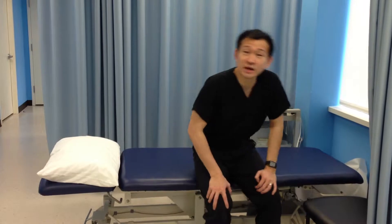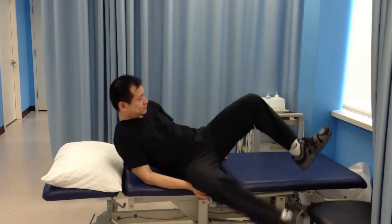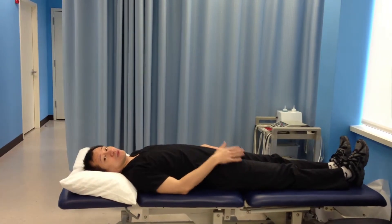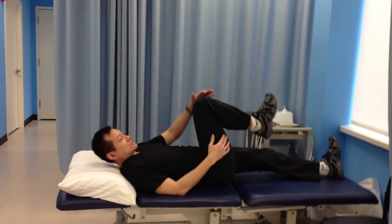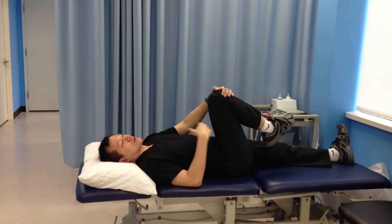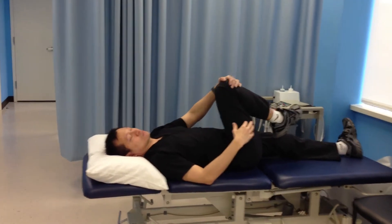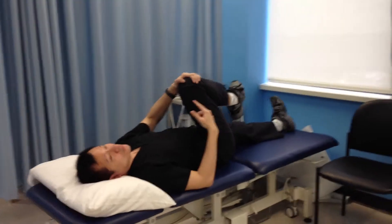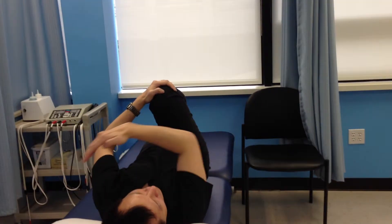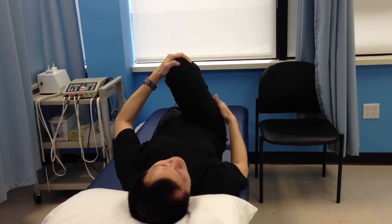First you have to lie down facing up and bring one knee towards your chest. But you're going to use the other arm — the other side, diagonal to that leg — and you're going to pull towards the opposite chest. So you're pulling diagonally up this way if you're doing it on the right leg.